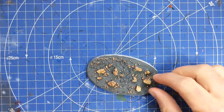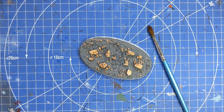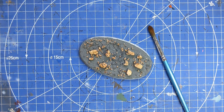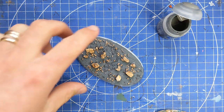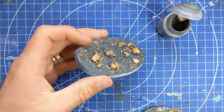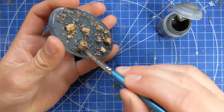Now that is dry and looking pretty good. Our next step - we're going to grab a nice big fat brush and some Stormvermin Fur, and we're going to make a nice coat of Stormvermin Fur all over the base. I might want to water this down just a little bit to help with the flow and get into all the cracks and crevices.